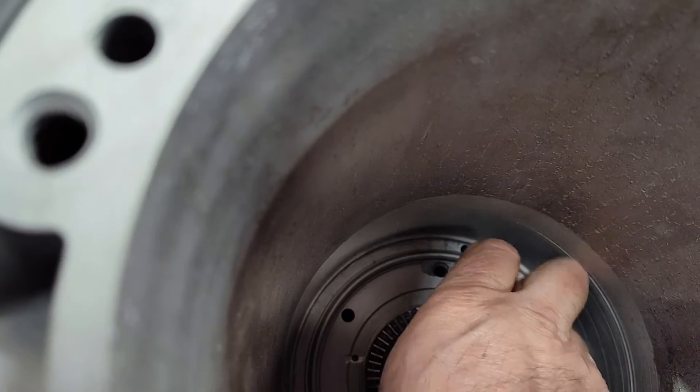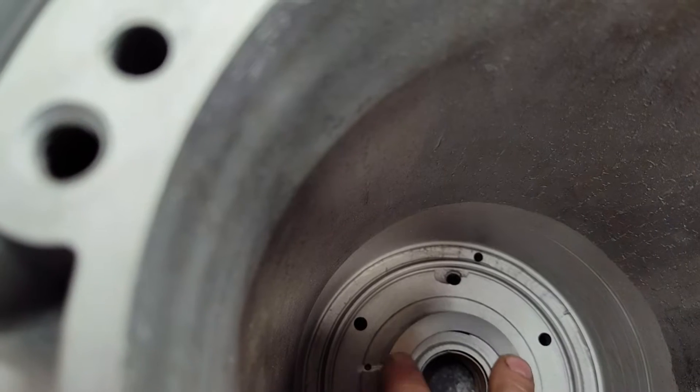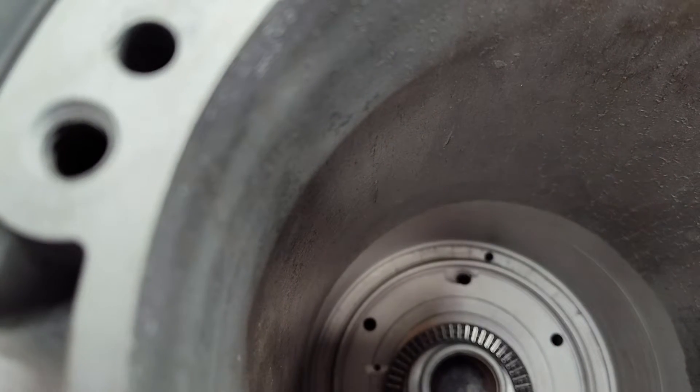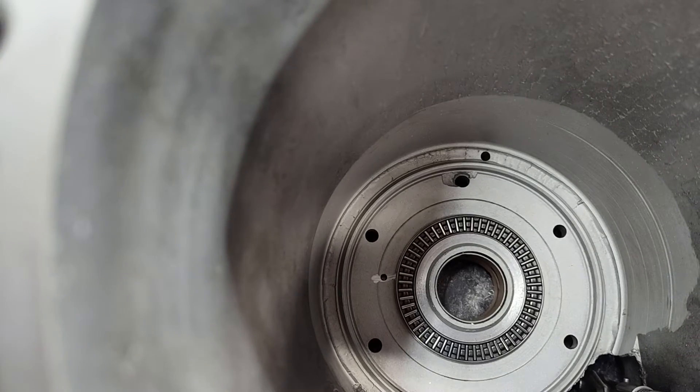You only need one washer, and that's going to go against the aluminum. If you run this bearing against the aluminum, you're going to have problems — it's not going to last. So that's pretty much it; pretty simple deal.